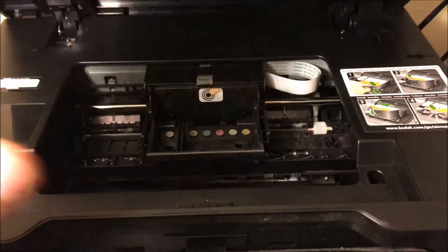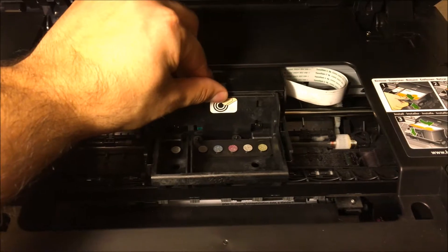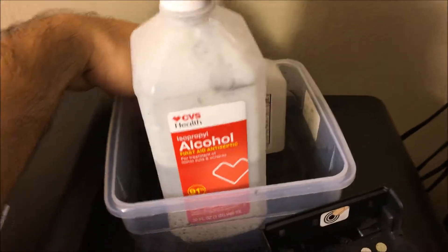So without further ado, you're going to want to open it up. I've already taken out the ink, but you're going to want to take out the ink from your cartridge. Luckily with these Kodaks, the print head comes right in the middle when you open it. You're going to go ahead and remove this and take out the print head.